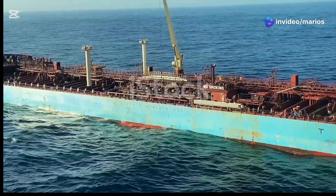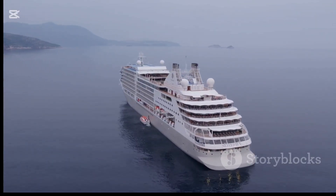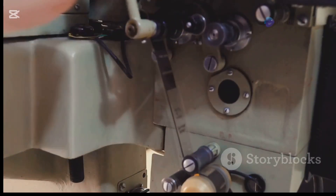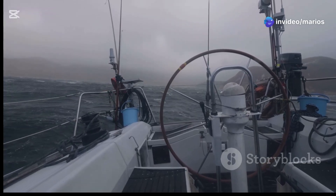Most large ships today are equipped with stabilizers. Cruise ships, cargo ships, and even some yachts have stabilizers. Modern stabilizers are very sophisticated — they use computers to adjust the angle of the fins or the speed of the gyroscope, ensuring that the ship remains stable in a wide range of sea conditions.